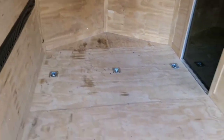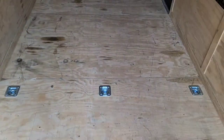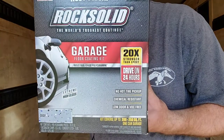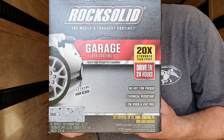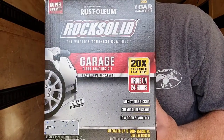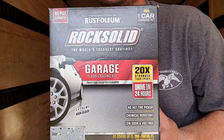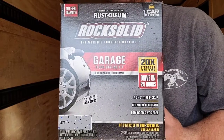I already swept and cleaned the floor and I'm going to be taping. The product I'm going to be using today is Rust-Oleum Rock Solid. It is gray. I got it at Home Depot — I think it was $60 for one box. Hopefully it goes down easy and it doesn't crack. I believe Hurricane Hannah just hit south of us, so hopefully we don't get any rain bands that mess up my ramp.